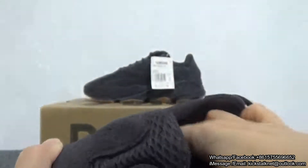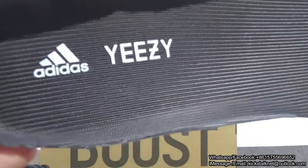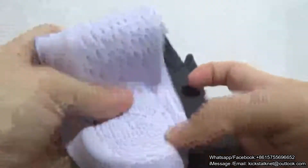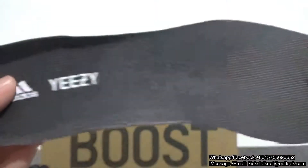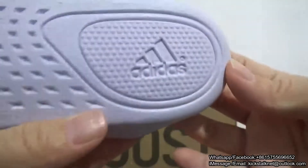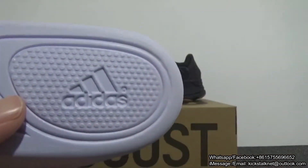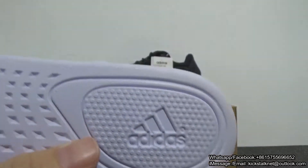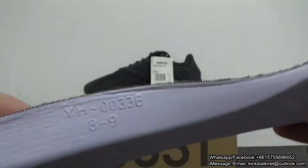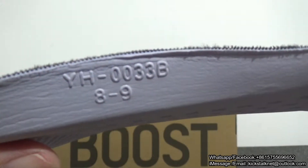Go ahead and move to the insert — let me show you guys the insert. The insert feels very soft and comfortable. Here you can check the figures, the Adidas logo, the flight Adidas logo, and the sample. Then you can check the number — the insert is for size 8 and 9.